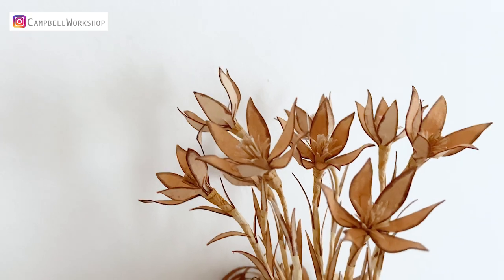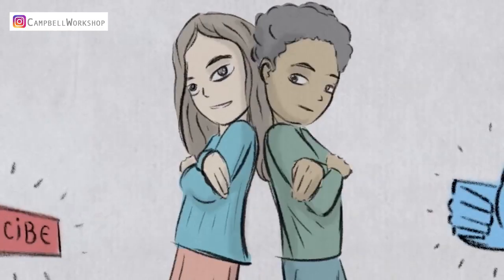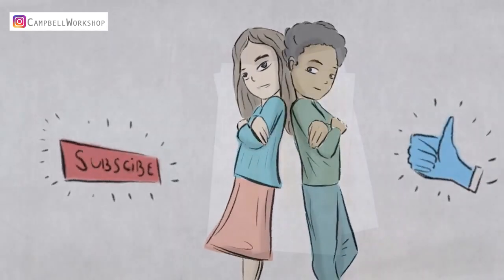Today we are going to work with his botanic drawing. Before we start, if you haven't subscribed to our channel, don't forget to click on the subscribe button below so you won't miss any of our new tutorials.